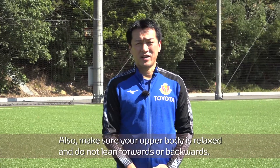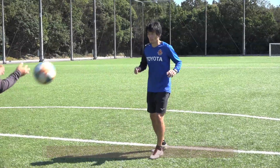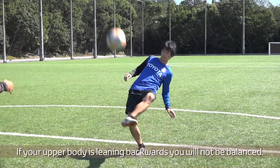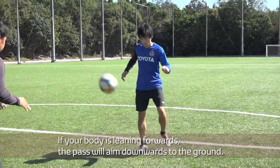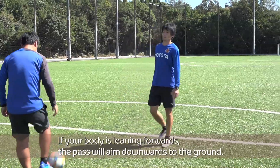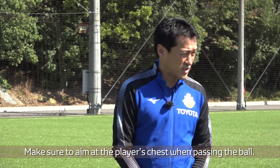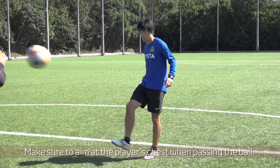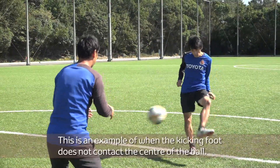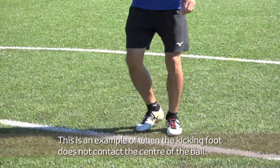Make sure your upper body is relaxed and do not lean forward or backward. If your upper body is leaning backwards, you will not be balanced. If your body is leaning forward, the pass will aim downwards to the ground. Make sure to aim at the player's chest when passing the ball. This is an example of when the kicking foot does not contact the center of the ball.